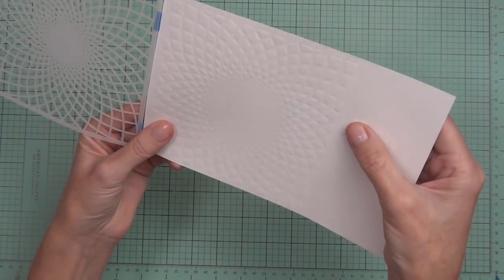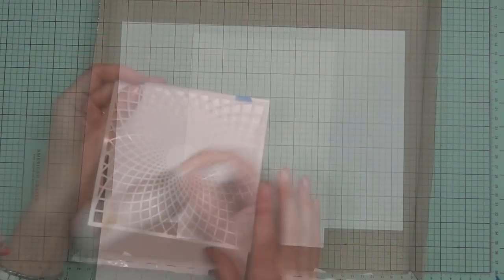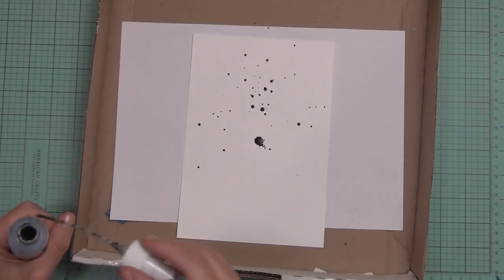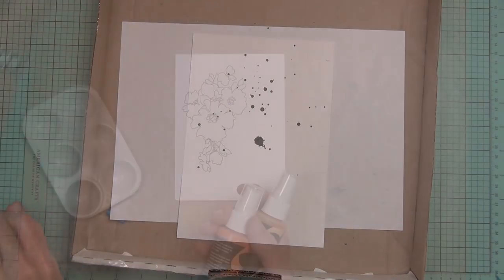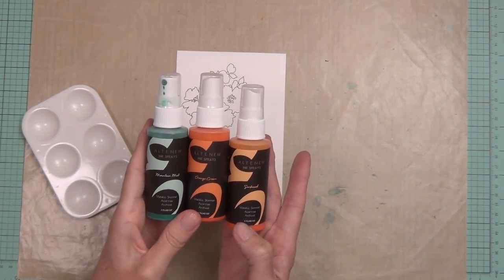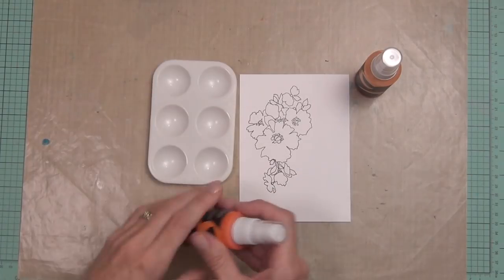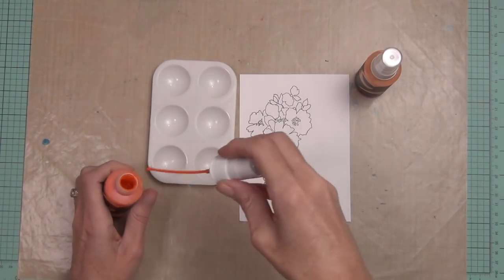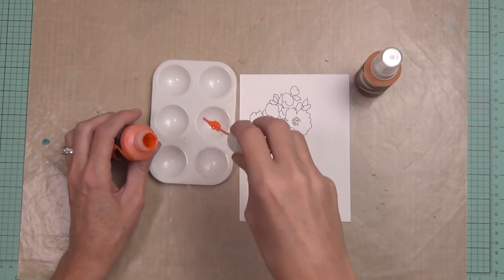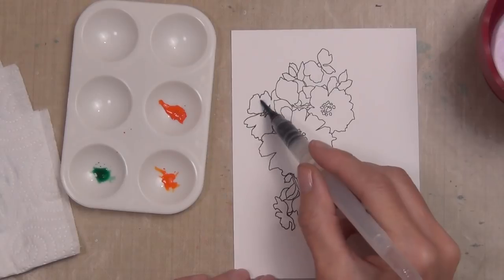It is hard to see because this is a clean and simple card and of course it's got a white background, but it's a really nice stencil. I decided to add just a few spatters of the ink spray, which is also being released today. I've got three of the new colors here — actually four. The oranges are out: I've got Orange Cream, which I grabbed first, Orange Cream Sun Kissed, and Mountain Mist.